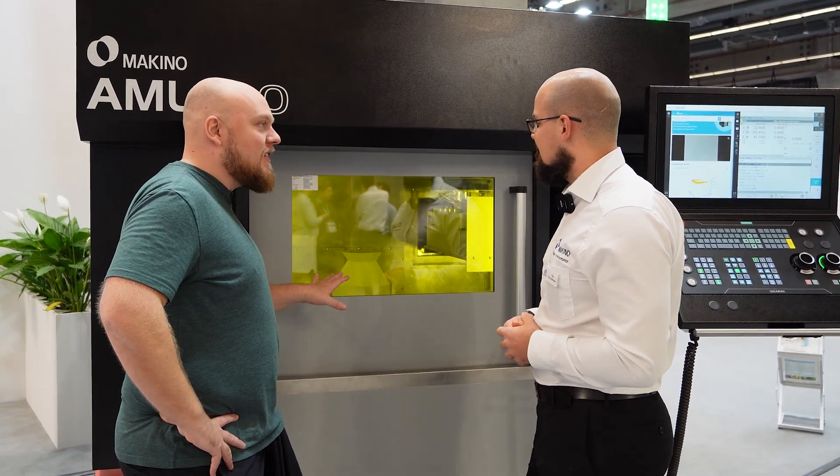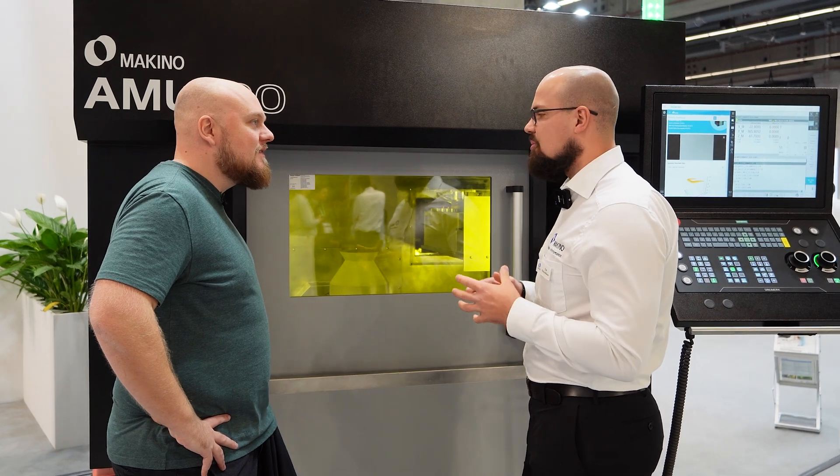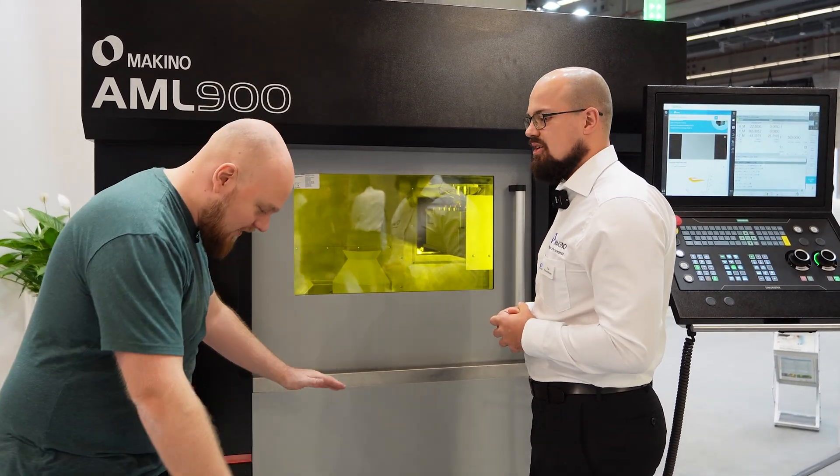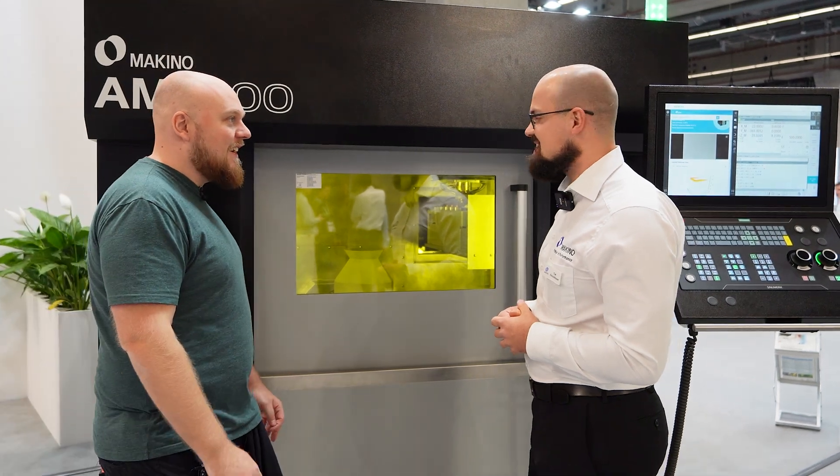So for this machine, how big can you actually go? We can do 900 millimeters times 700 times 700. So that's a pretty tall boy. Yes, exactly.